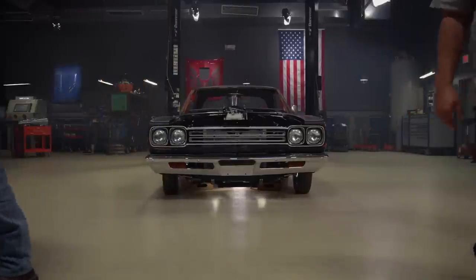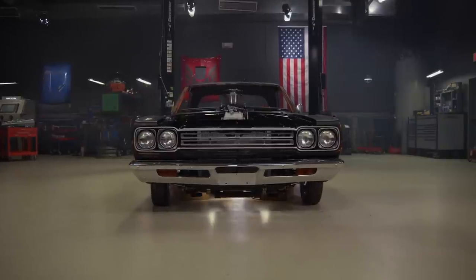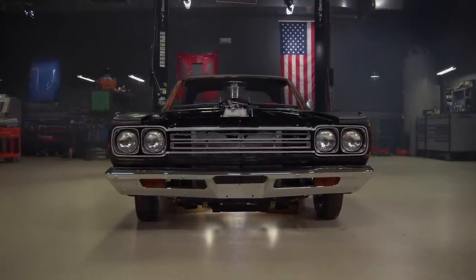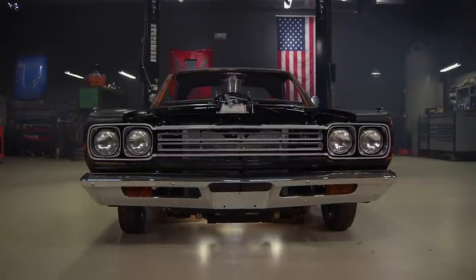I always get nervous hooking that battery up for the first time. But old Roadburner is getting dangerously close to being done. All we really lack is some exhaust and some fuel — we can basically hit the key and bring this thing back to life.